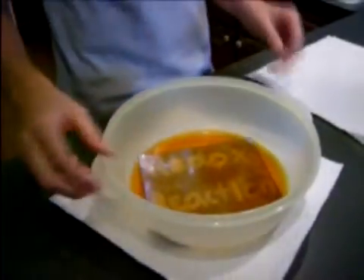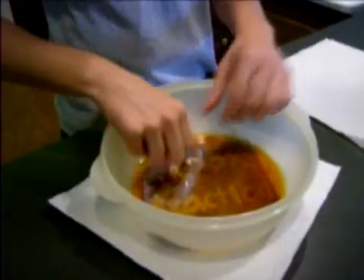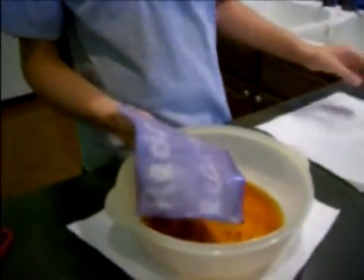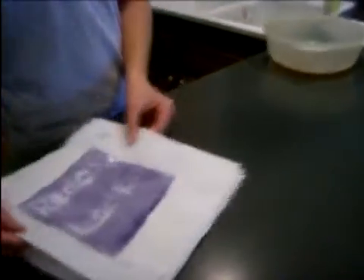What happened here? The iodine reacted with our paper and lemon juice to reveal our secret message. Starch in the paper reacted with iodine to make that blue color, but it couldn't react where the lemon juice was. This kind of reaction is called a redox reaction, which means different electrons are being transferred between the different compounds in the experiment. The electrons were transferred in such a way that our paper turned blue and our invisible writing was revealed.